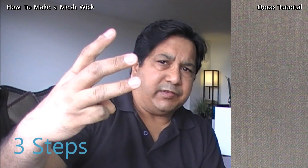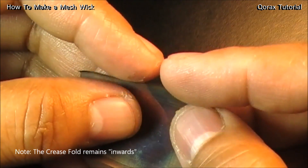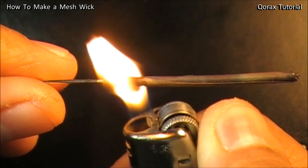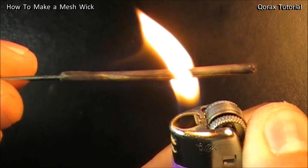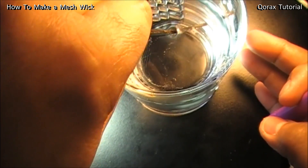Conversion of this small piece of SS mesh follows three stages, and these need some deliberate efforts. One: correctly rolling the mesh piece. Two: oxidizing it. And three: quenching it. Let me show you each step in detail.